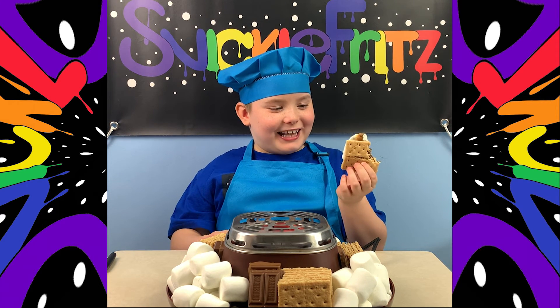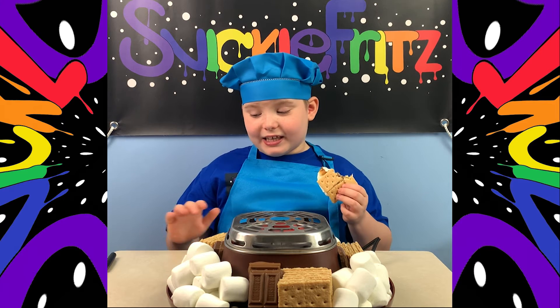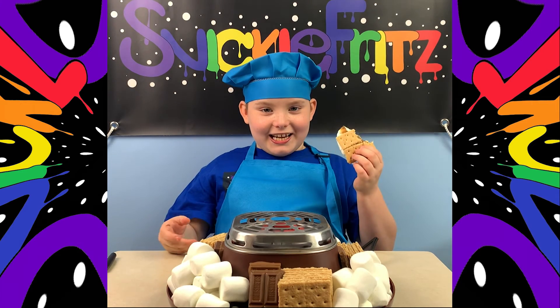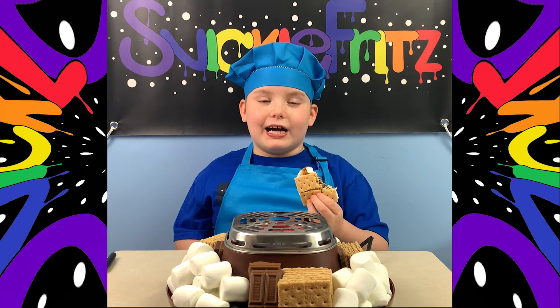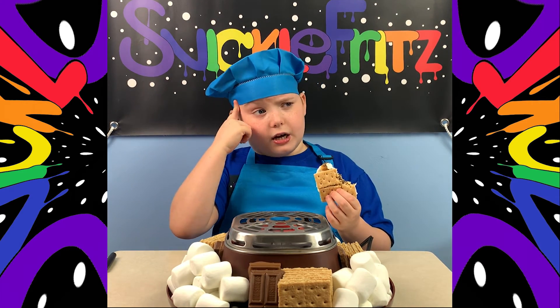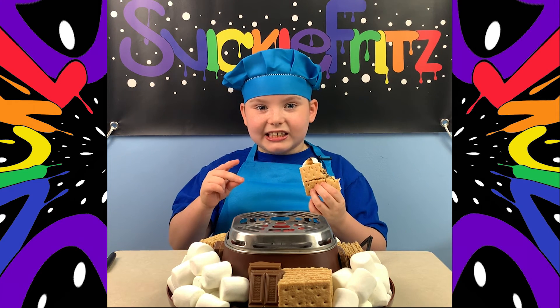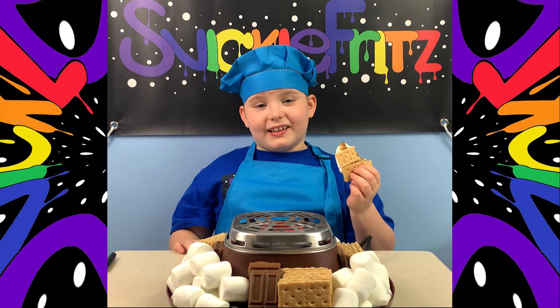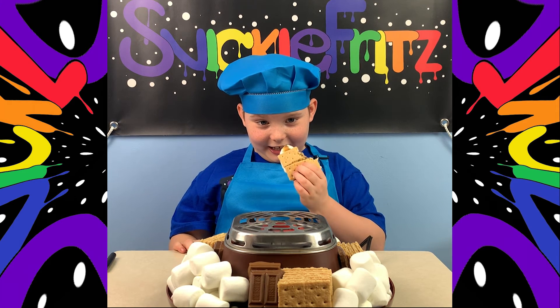Okay, ready guys? So that was good — I kind of want to take another bite. I definitely give this marshmallow machine 11 out of 10, it's so good! You guys can find it on Amazon. I'm pretty sure it's called Nostalgia on the website — yeah, Nostalgia. And they're not paying me to do this, I just really like it.